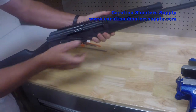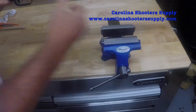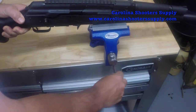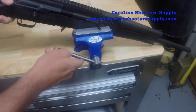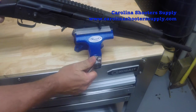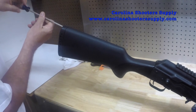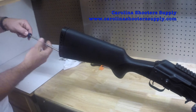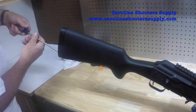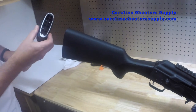The first thing I'm going to do is remove the buttstock. I'm going to put this in a vise — it's good to have rubberized clamps so that you don't damage or scratch your receiver. I'm going to get this thing tightly in the vise, then use a Phillips head screwdriver to loosen the screws in here.